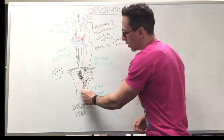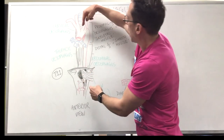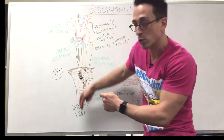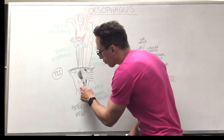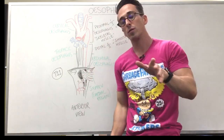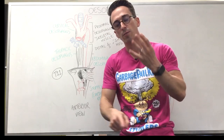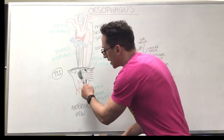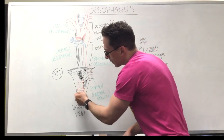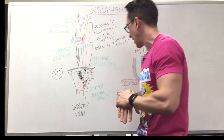The aorta has also entered the diaphragm — as it goes through the thoracic area and re-enters the diaphragm, it becomes the abdominal aorta. You can see a very important branch of the abdominal aorta here called the celiac trunk. The blood supply to the stomach, liver, spleen, and first part of the small intestines all come from the celiac trunk — including the hepatic artery, the splenic artery, and the left gastric artery.